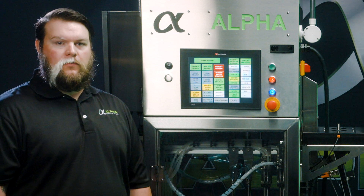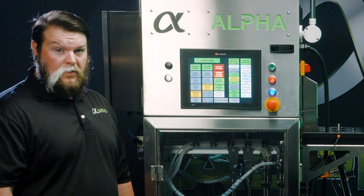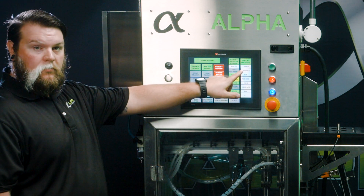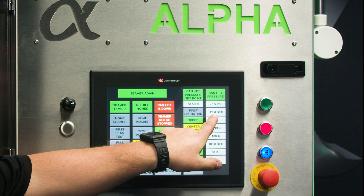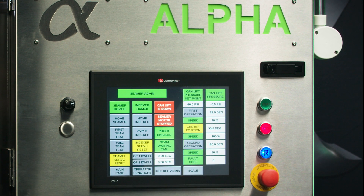Now we'll cover how to adjust for the measurements you just took. To adjust your first op thickness, you'll change your first operation position on your CIMR admin screen. To increase the reading on your CIMR op 1 thickness, you will raise this number. To tighten it, you will lower the number.